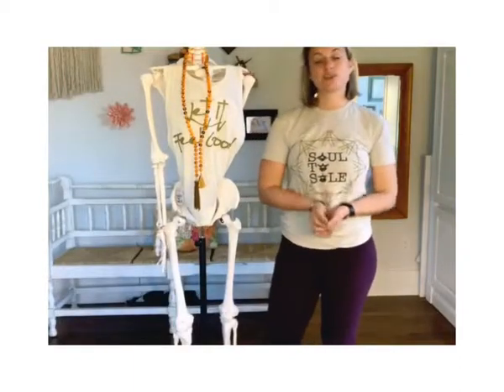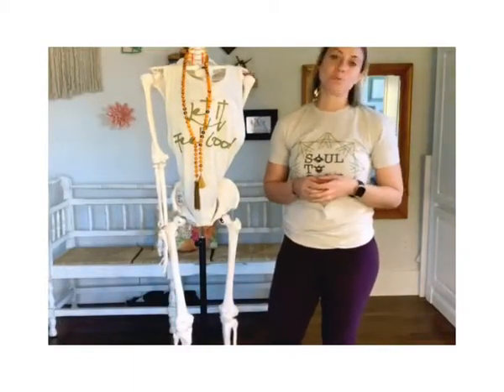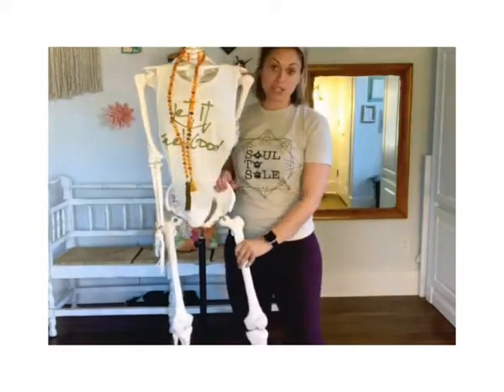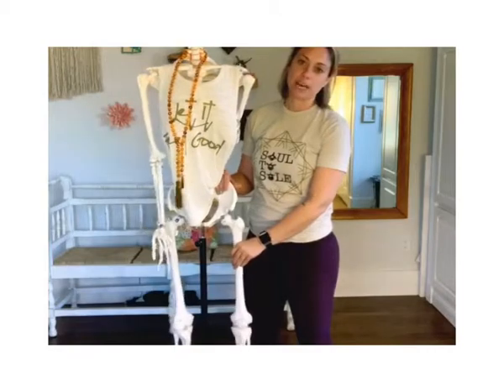Your hip is a ball and socket joint. Besides the shoulder, it's one of the most mobile joints you have in your body. The femur is the ball and the pelvis is part of the socket, or your acetabulum.